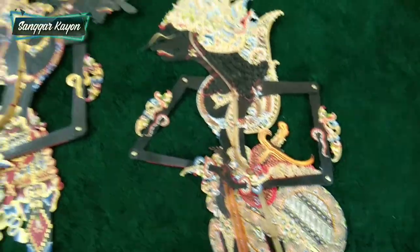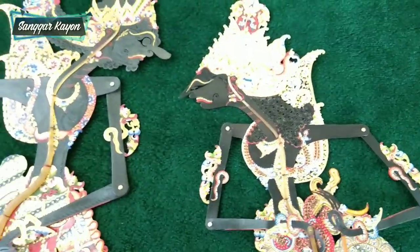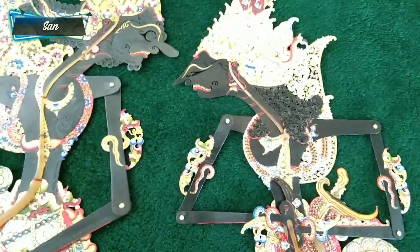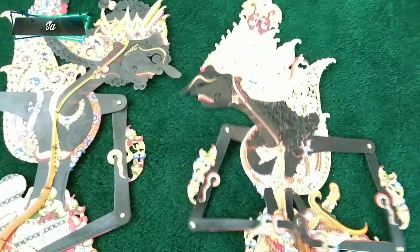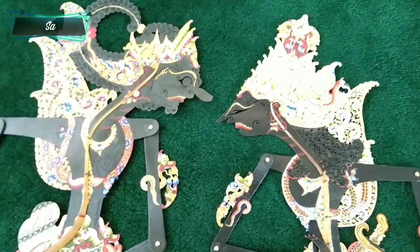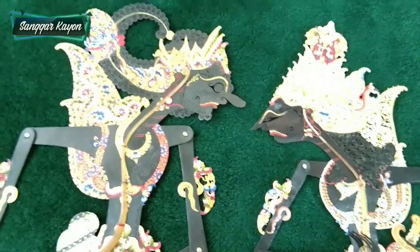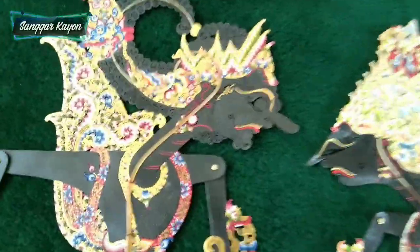Demikian review dua wayang yang akan terbang ke Turki, ke Istanbul — Mister Istanbul disebutnya. Jadi nanti ini Gadotkoco ngendong Kresno — walaupun Kresno bisa terbang ke kadewatan, tapi Kresnonya minta digendong oleh Gadotkoco, jadi tidak usah naik pesawat, gendongan. Sekian dulu video kali ini, semoga bermanfaat, semoga menginspirasi, semoga budaya wayang kulit semakin ngeremboko, semakin jaya. Salam budaya!